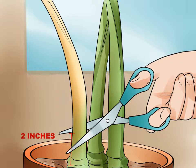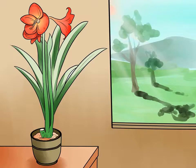Do not be alarmed if sap runs out of the cut — this is normal for a well-watered plant. Move the amaryllis to an area with bright indirect light. Most people with amaryllis plants keep them indoors while they bloom in winter. If this is the case, move the plant to a windowsill with indirect sunlight to let it adjust to increased sunlight. Pick a spot that is bright and receives lots of sunlight, but not by direct exposure.